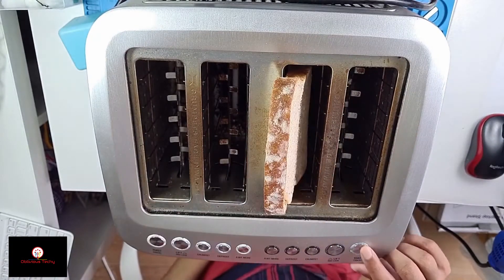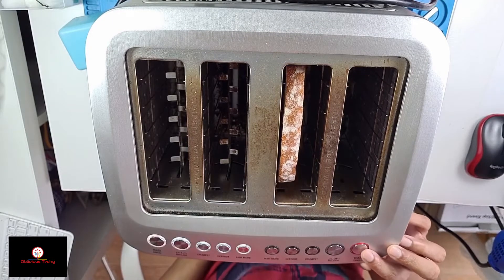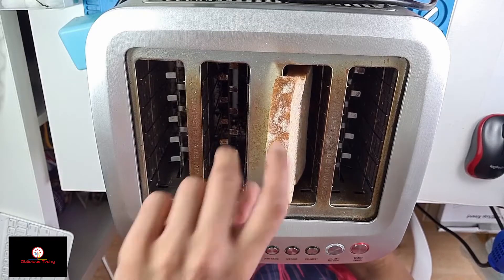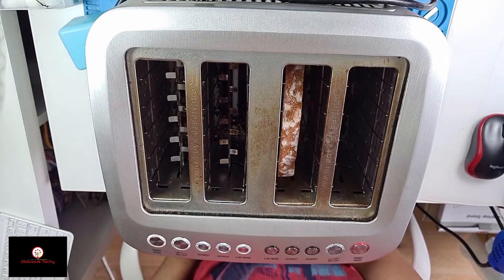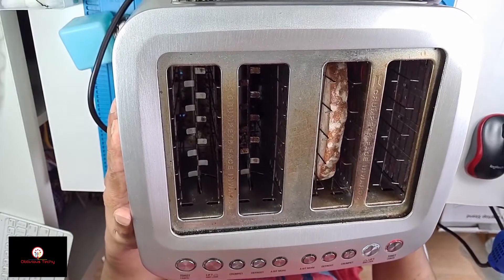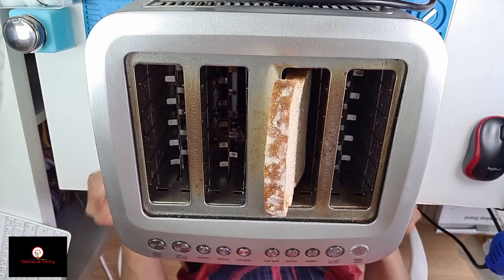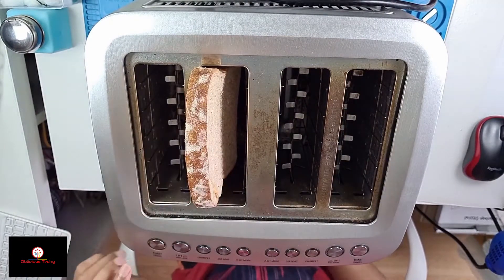Press the toast button — that's cool, it takes the bread in and spits it out. It's going back in again. Yeah, that's really hot and you can see the heating elements are red. Let's cancel that.